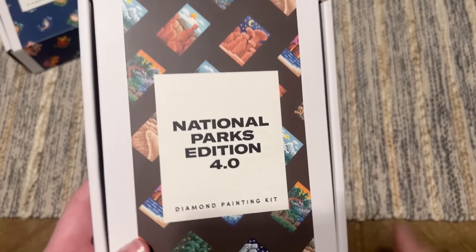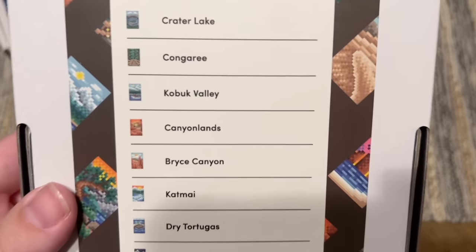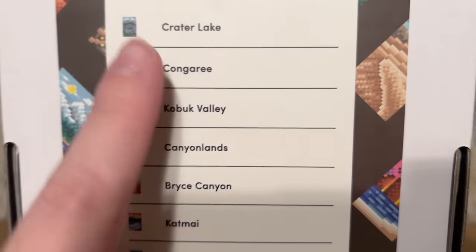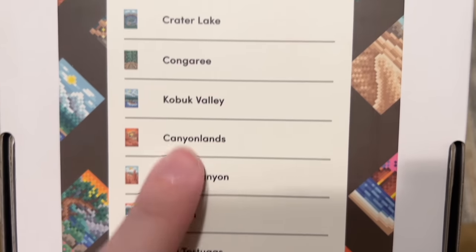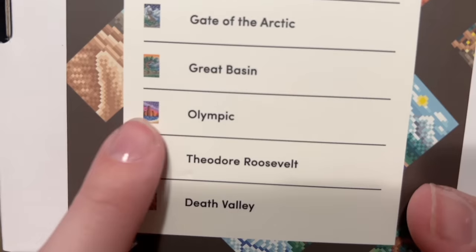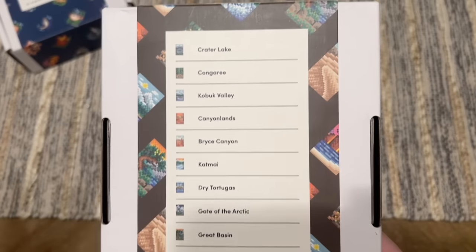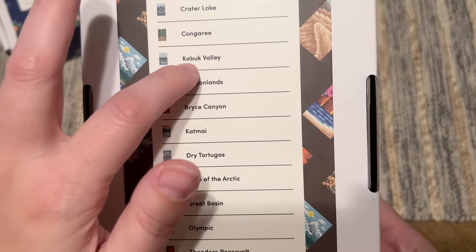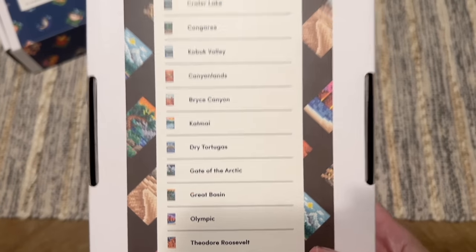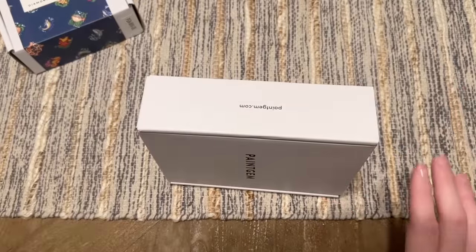All Paint Gem sets come with this sleeve over the white box. If you flip it to the back it shows you thumbnails of the artwork inside, and sometimes it gives you specific names — in this case, the location of each place. That sunset-looking one with those colors is the one I'm most excited to see. It looks like we're going to have twelve total canvases in this particular set.